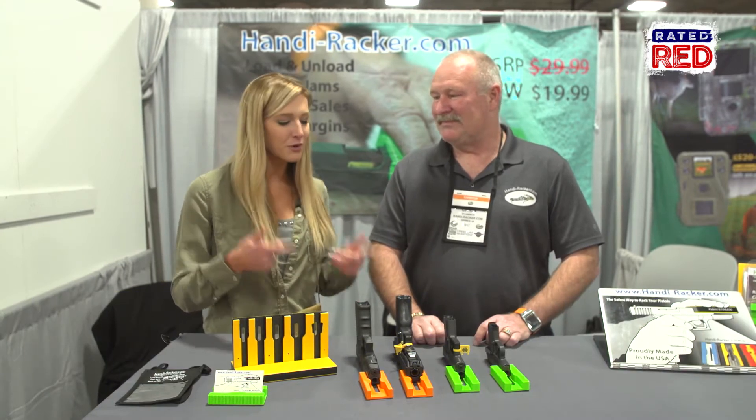Hey guys, we're at the 2017 SHOT Show, and we're walking through here and ran into Chris, who's with Candy Racker, and we want to talk about your product.